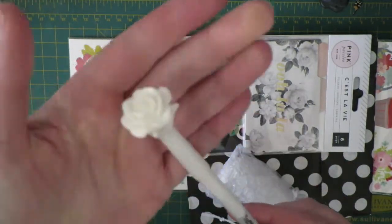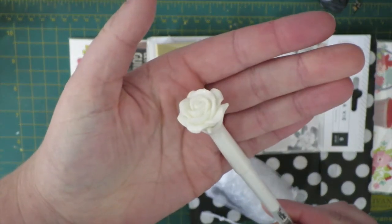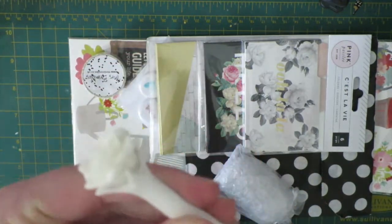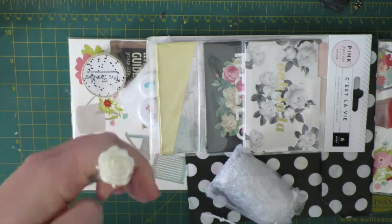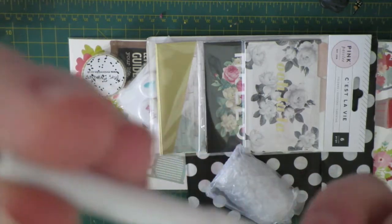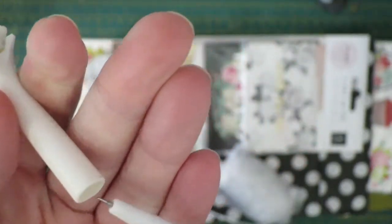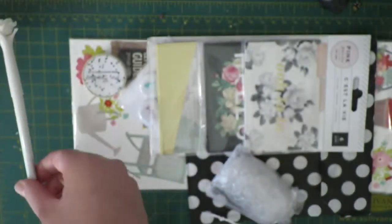First up this month, we have a fun flower pen, which would be perfect for putting in your planner — it's super decorative. It's a black gel pen with a super fine tip, for those people who really like those sorts of pens. That'd look really fun in your planner.